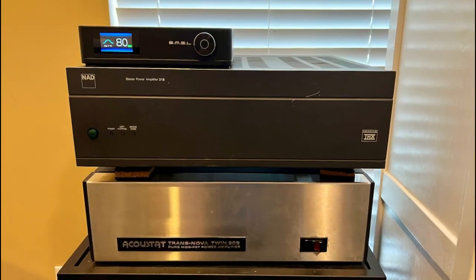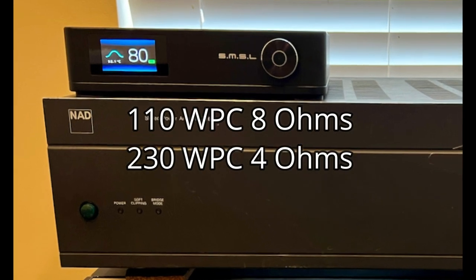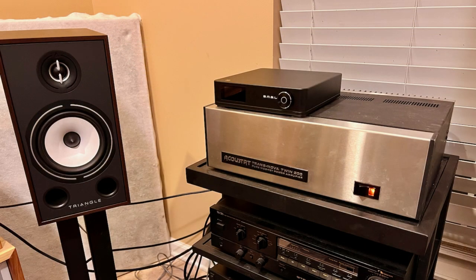Class D, the relative newcomer to hi-fi by comparison, is by far the most efficient amplifier design. They are designed to run much cooler than the other two topologies, with less energy going to waste. The power in a Class D amp switches on and off very rapidly — like 30,000 times a second — which makes them more efficient and allows them to be built in such small, compact cases. You could fit eight of these inside one of those conventionally sized units.